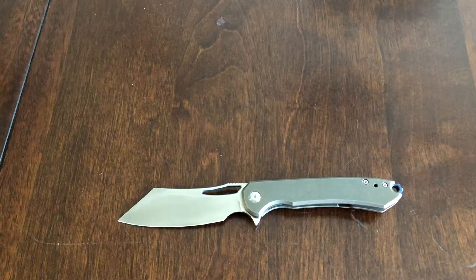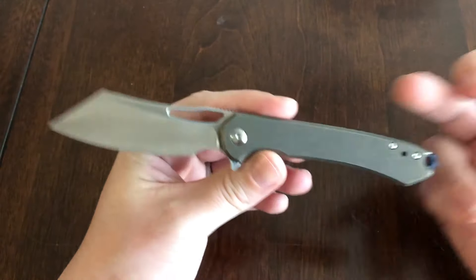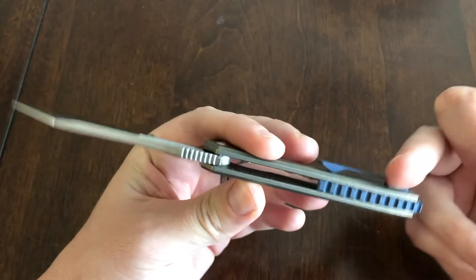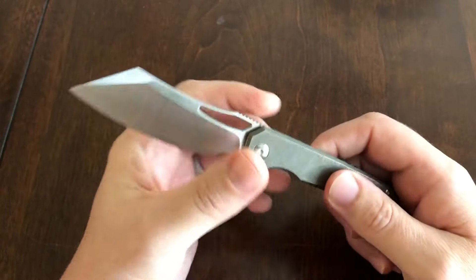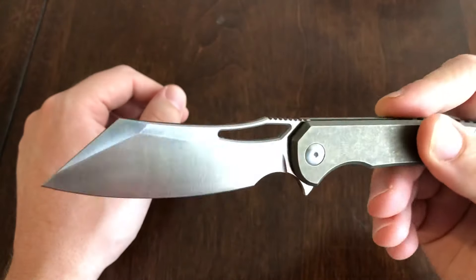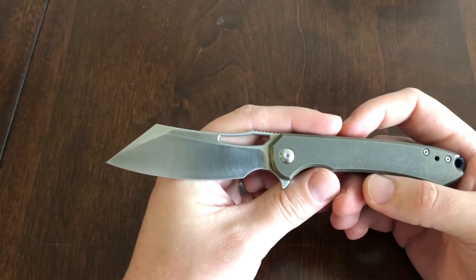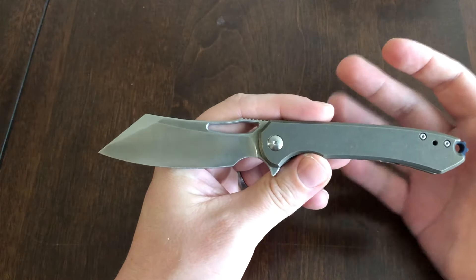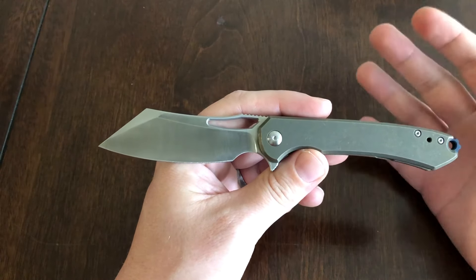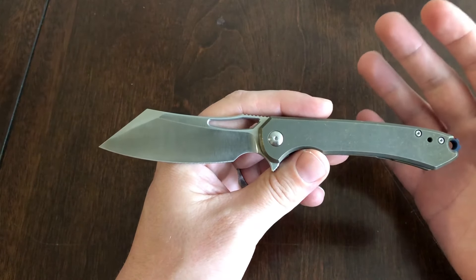Blade steel is S35VN, it's obviously a titanium frame lock flipper, titanium backspacer, pocket clip, and a steel lock bar insert. The blade is kind of a cleaver-wharncliffe thing — whatever you want to classify it as. This knife was about $115, which is honestly a great job for the price.